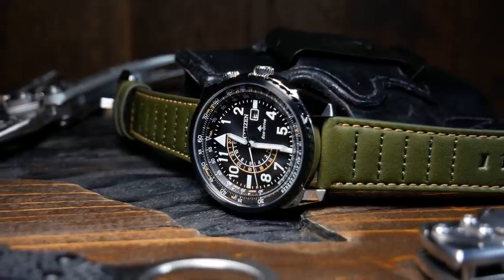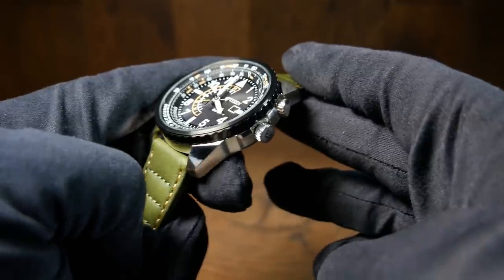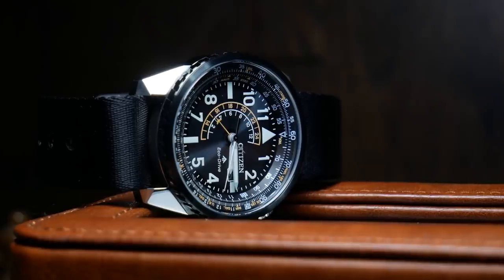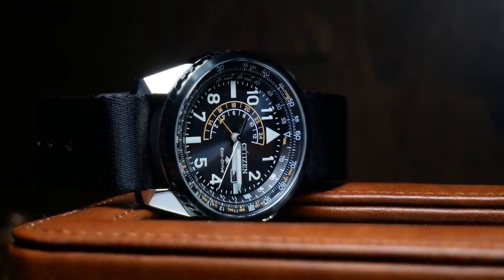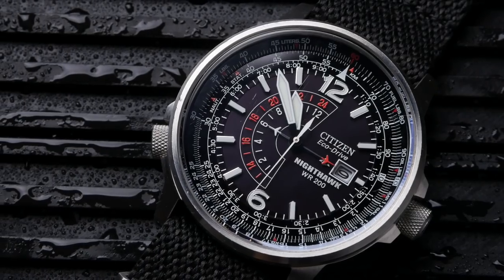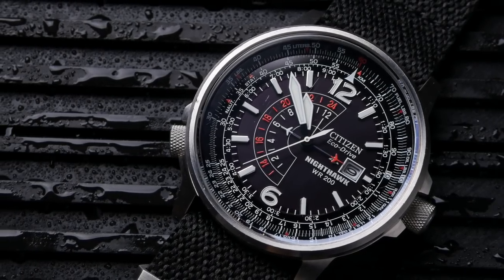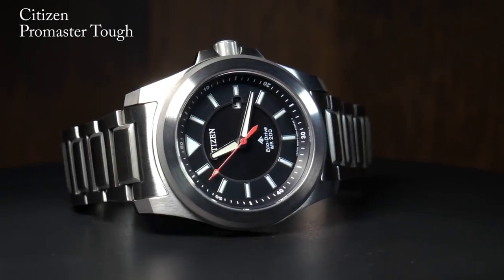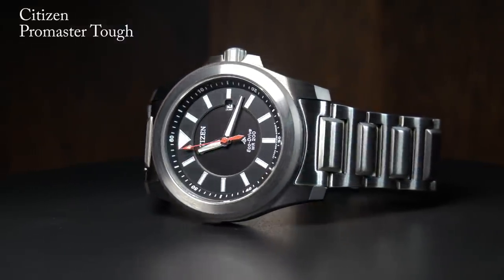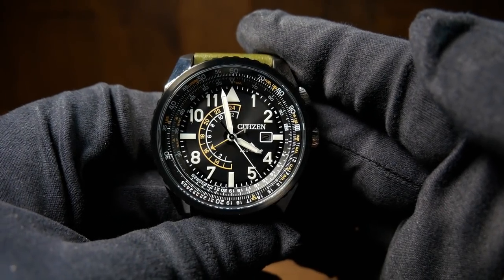When it comes to the crystal, there's nothing really interesting or remarkable about it. It does have AR coating, but it's pretty much just a flat mineral crystal. And for me, that is my biggest disappointment with this watch. The original Nighthawk didn't come with sapphire either, and in the past Citizen typically hasn't given you sapphire at this price. But times are changing, and I've noticed a number of new Citizens in this price range that do come with sapphire — so it's just disappointing they didn't do that here, as that would make a nice upgrade.